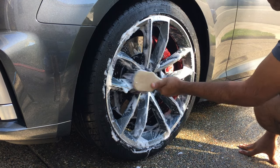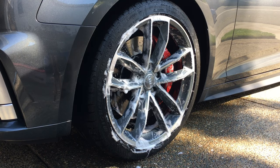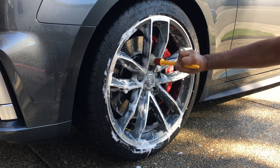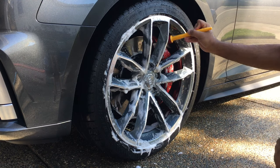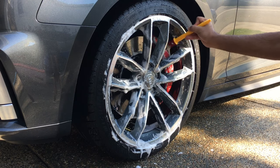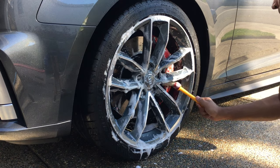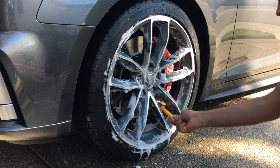Now I'm using the Chemical Guys boar's hair detailing brush to get in between the lug nuts. This is a really good brush — it's very fine and it won't scratch anything. I'm also cleaning the brake calipers the best I can, getting in between the spokes, basically getting in between all the cracks and crevices and getting all the brake dust off that didn't come off with the spray or the pressure washer.